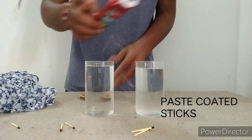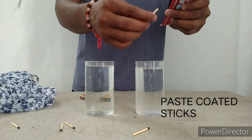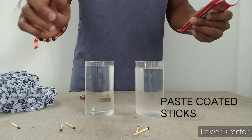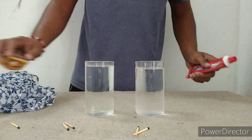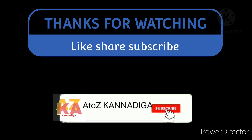When you drink the water, it's not taken off with UV. So if you like this video, please like, share and subscribe. Thank you.